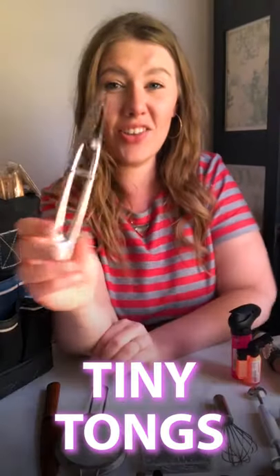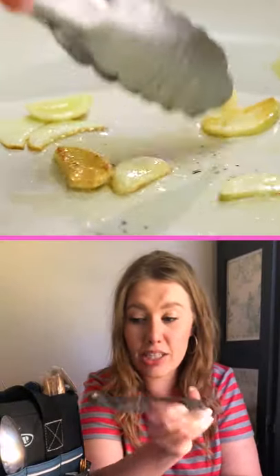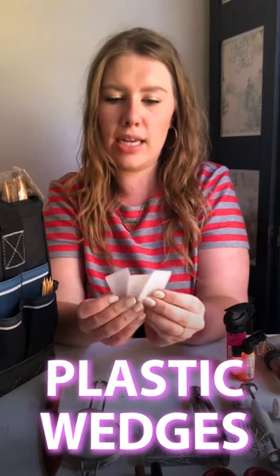Tiny tongs — aren't they cute? They go with my tiny whisk. Just a just-in-case thing; you never know, and they fit in your kit. So these are plastic wedges. These are used to prop up food, or like a plate or a glass — something that just needs to be lifted or supported.